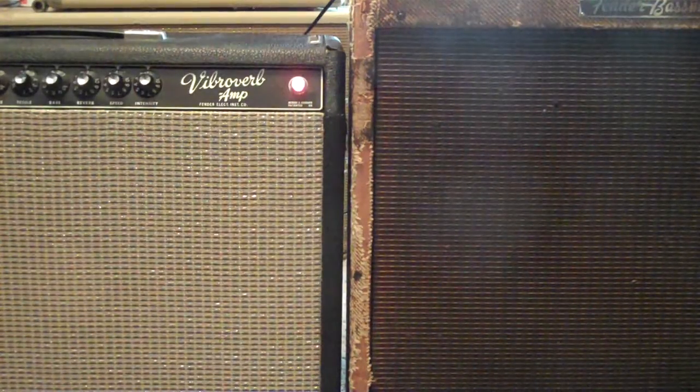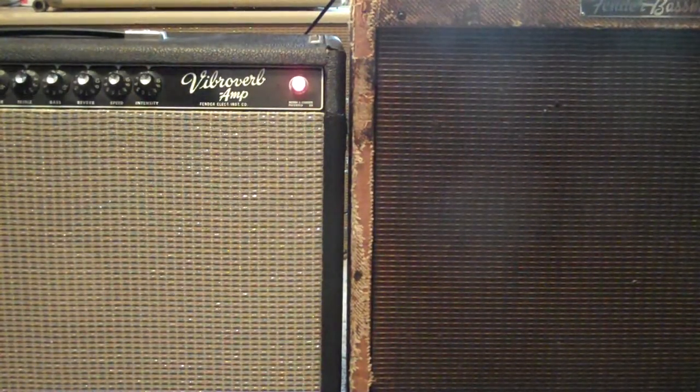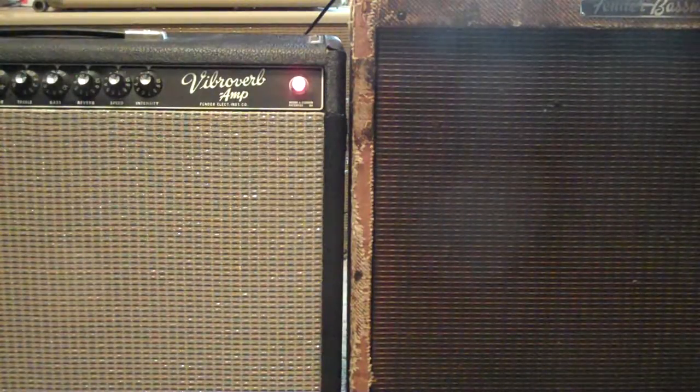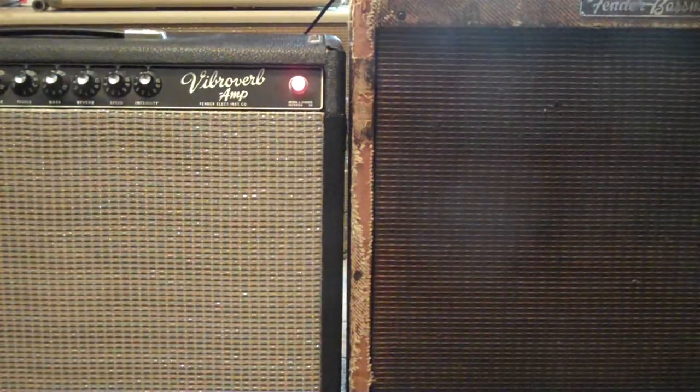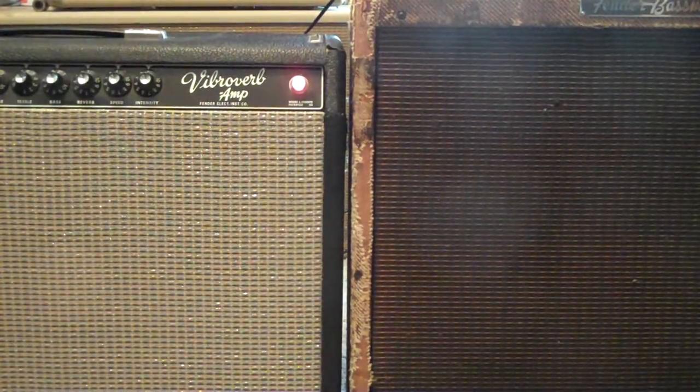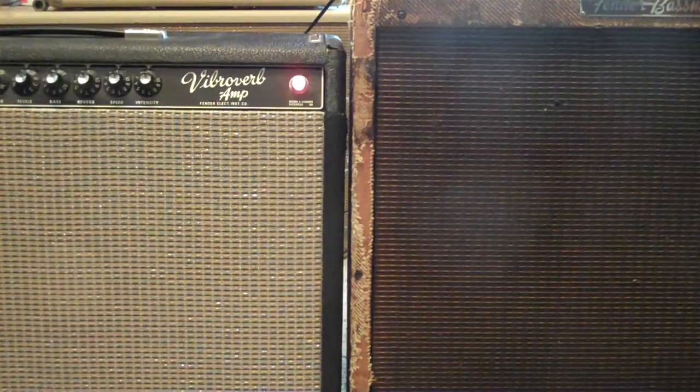I wanted to help you guys make sure you have your multi-amp hookup correct. If you ever use more than one amp, I wanted to show you that even though your speakers — like on the right is the basement, it has 4x10s — you have to check with a 9-volt battery, especially if you've had your speakers re-coned or different types of speakers. Even if they have the original speakers in it, it's always good to check each speaker to be sure it's working in the right direction.